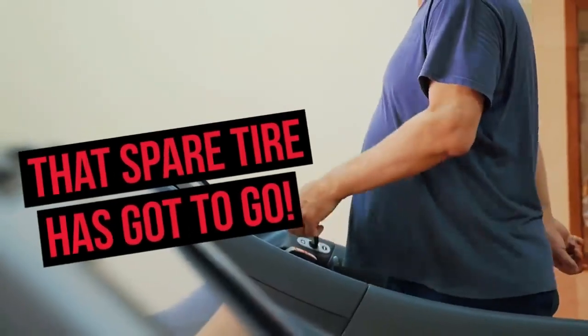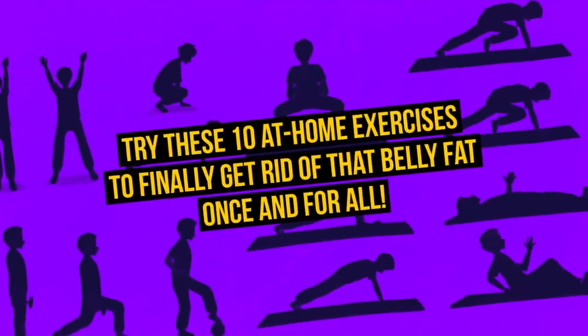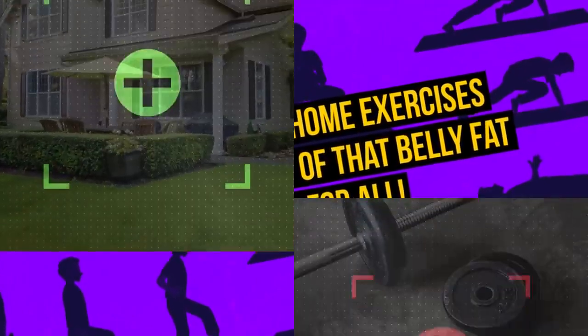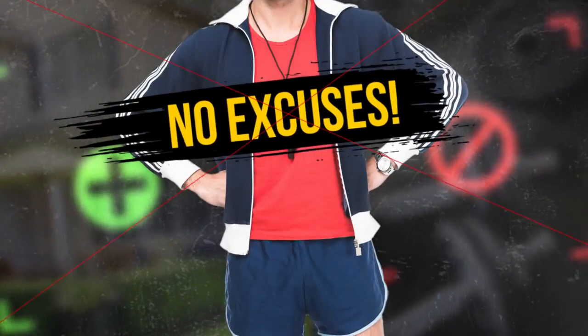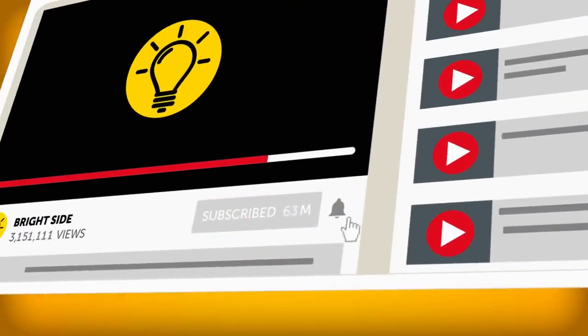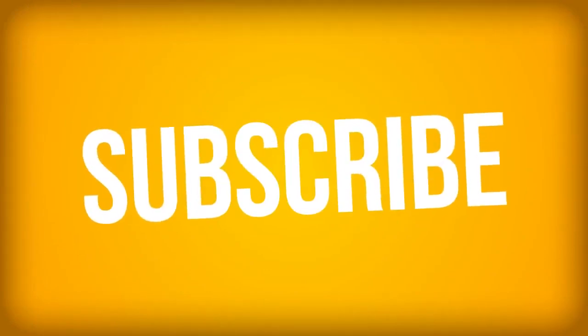That spare tire has got to go! I've got the perfect solution for you. Try these 10 at-home exercises to finally get rid of that belly fat once and for all. No leaving your house, no special equipment needed, and no excuses. Before you get into your workout clothes, go ahead and hit that subscribe button to join the Bright Side of Life. We put out new videos every single day of the week, so ring that little bell to be notified each time we post.